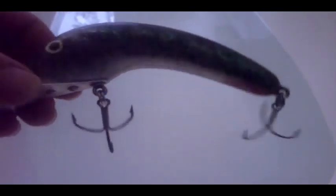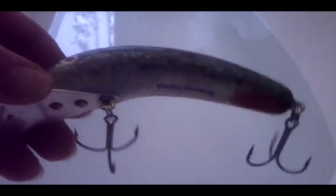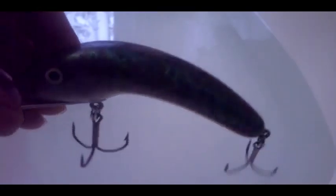Hi there folks, at the bathtub again to show my latest handmade lures. All of these lures are made of abachi wood. To seal them, I've soaked them in a 50-50 mixture of boiled linseed oil and turpentine. And these are actually the first ones I have brush painted with acrylic paints.